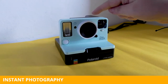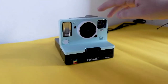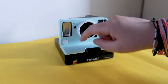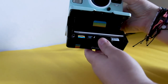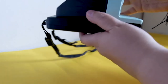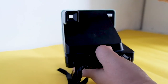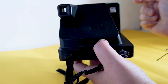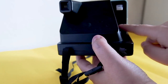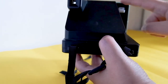It has a nice viewfinder, the lens, a flash, the exposure compensation switch, and the shutter button. In the bottom we have the compartment for the film. In the back we have the viewfinder, the on-off switch, a light that indicates if the flash is charging — when it's blinking it's charging — and a micro USB port to charge the battery.